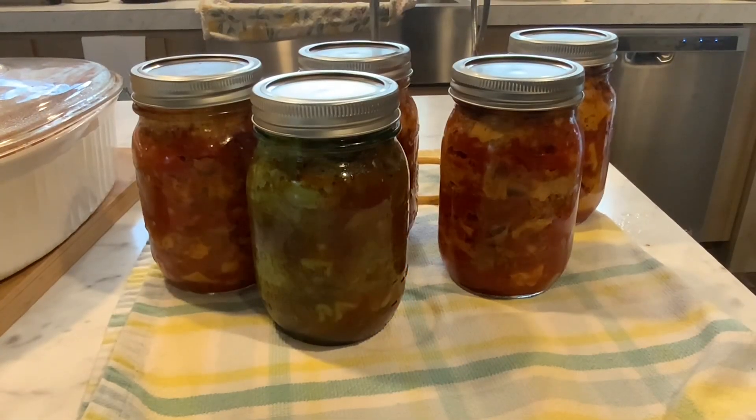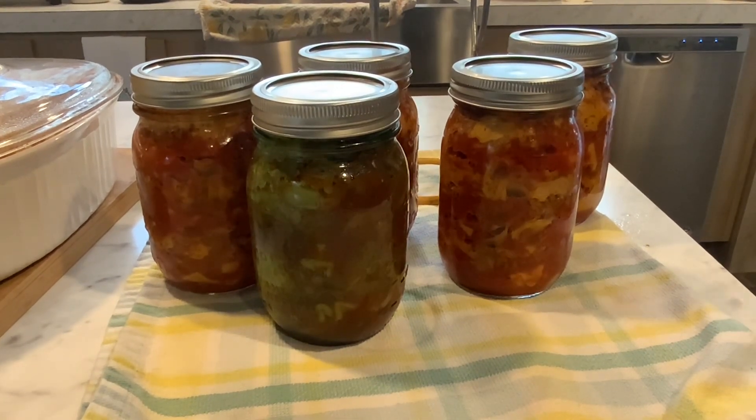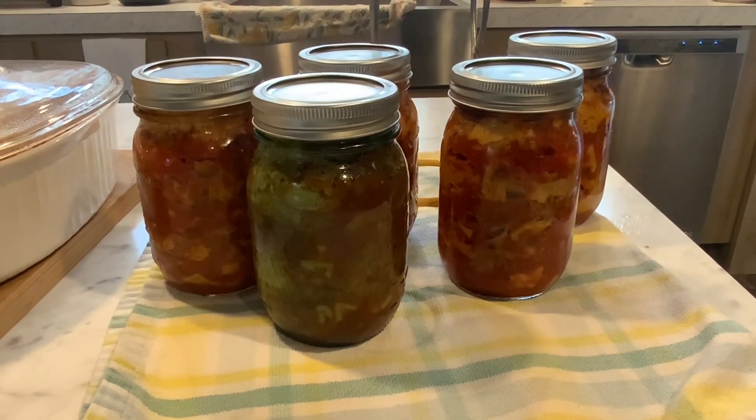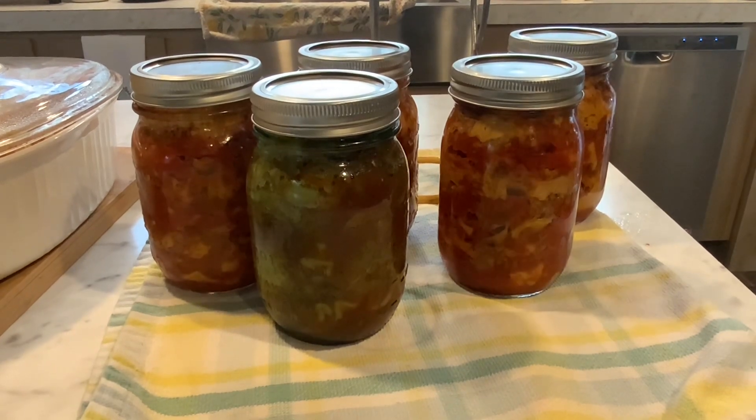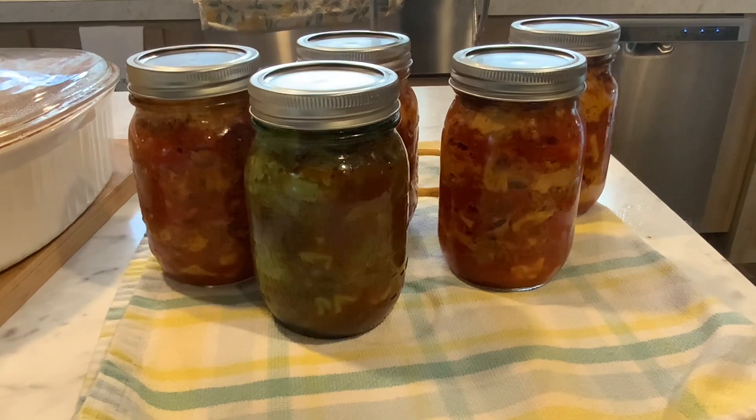There it is, all canned up. That's a blue jar right there — that's why it looks funny. I hope you like this recipe and thanks for giving me the idea to can this. If there's anything else you want to see me can, just let me know. Y'all take care, God bless you, Happy Friday!